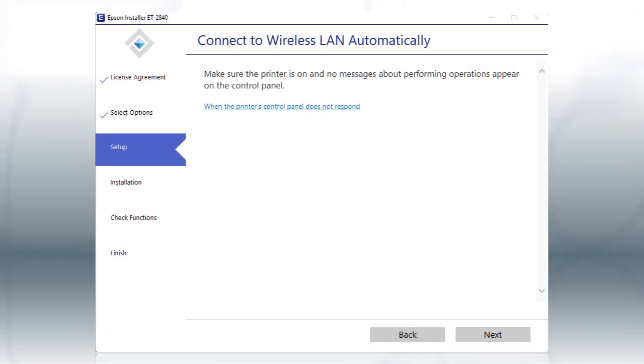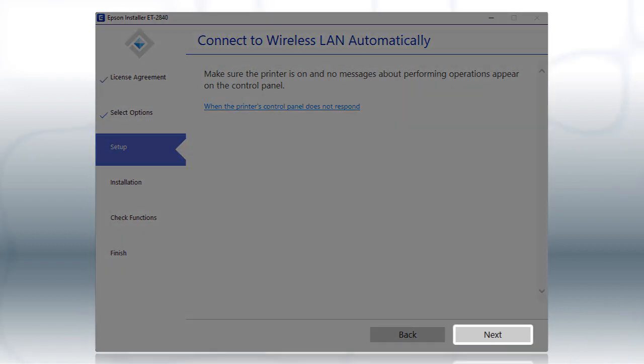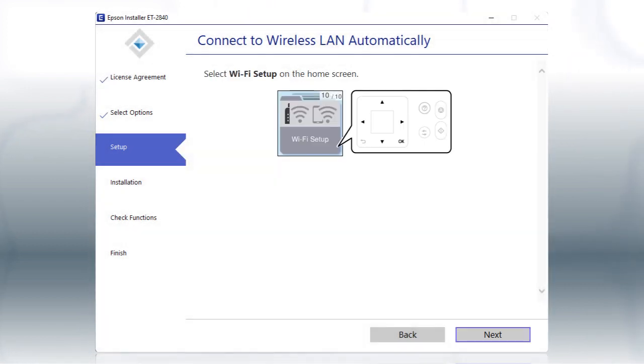If the installer is able to detect your wireless settings, you'll see this screen. Select the Enter Network Name and Password Manually option and click Next, then follow the rest of the on-screen instructions. The installer will automatically connect the product to your network, and your setup is now complete.